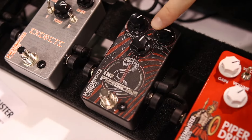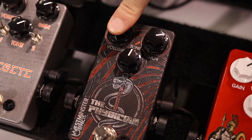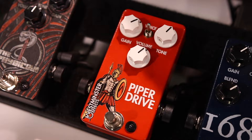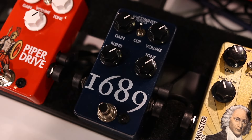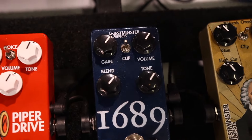We've got the Physician Overdrive — it's big and beefy, and it gets nasty. It's really fun in front of a dirty amp. You've got the Piper Drive here, it's a tweaked OCD style — a lot of fun. The 1689 takes something great and makes it better; it's a Tube Screamer style with clipping options and a clean blend.